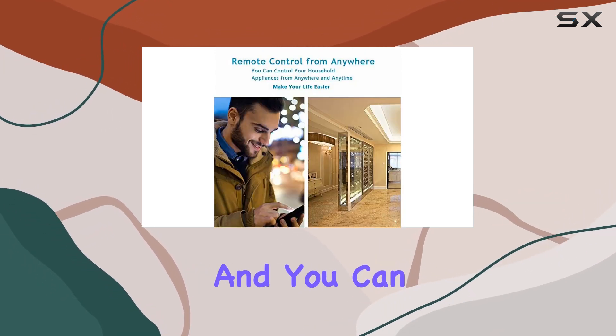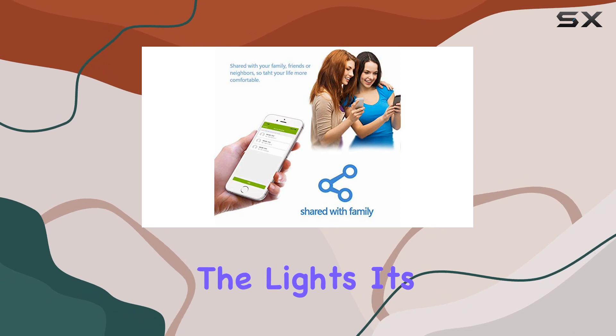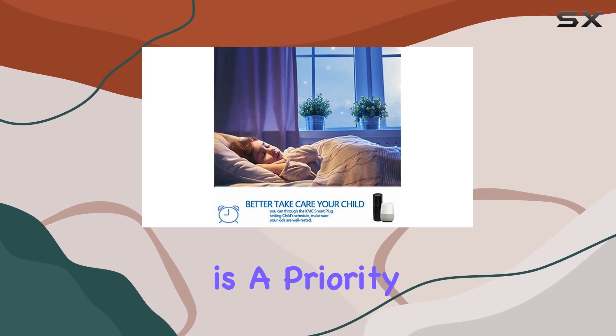One standout feature is the real-time monitoring. Wherever you are, just hop on the network and you can check the status of your connected devices — is the coffee maker on? Did you forget to turn off the lights? It's all at your fingertips.